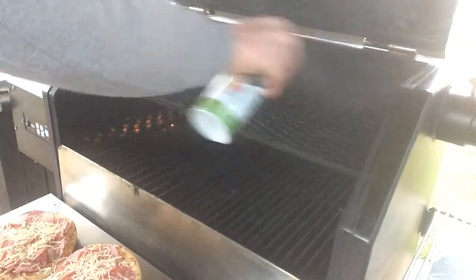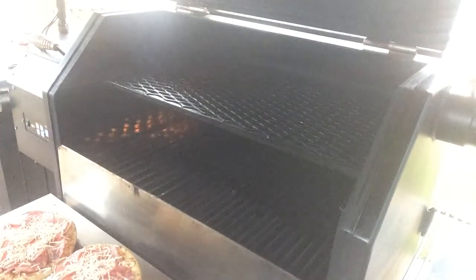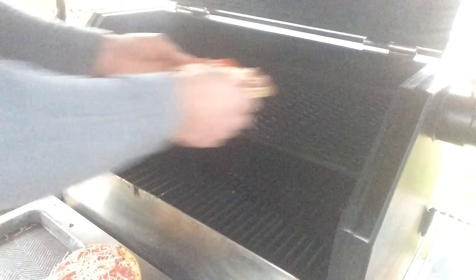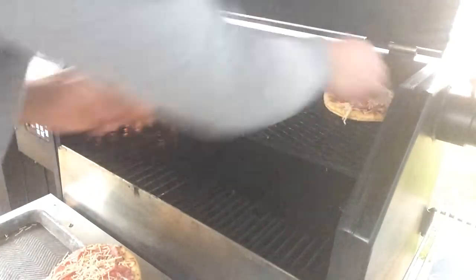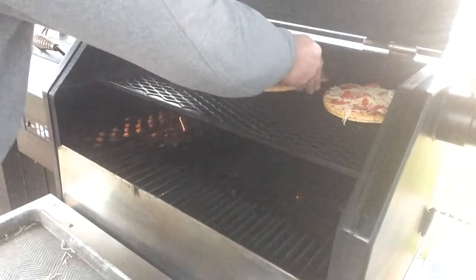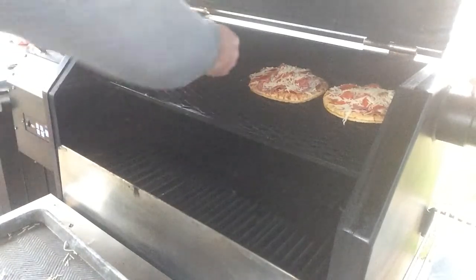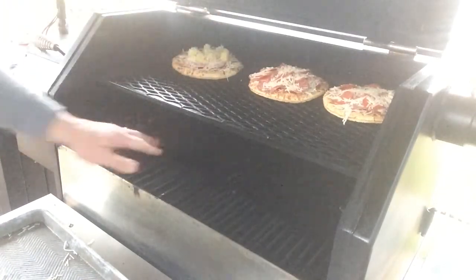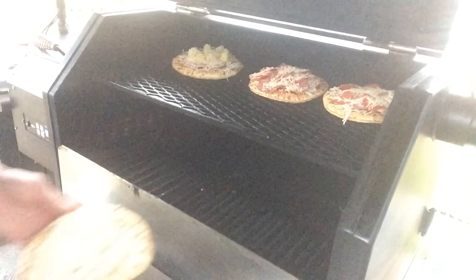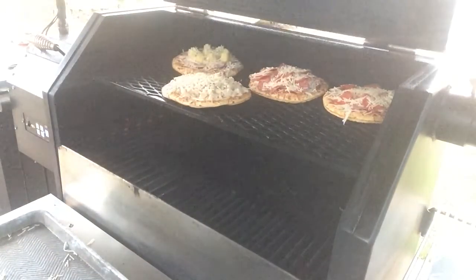Alright, let's put these bad boys on the smoker. Going to hit them with some spray oil, just a little contact — hopefully it doesn't stick too much. The plan is once I get these guys on, I'm going for four minutes, then we're going to check and rotate. I'm thinking this is probably going to be about a ten-minute cook, but we'll see. I have open flame right there and I really don't want the bottoms to go down.